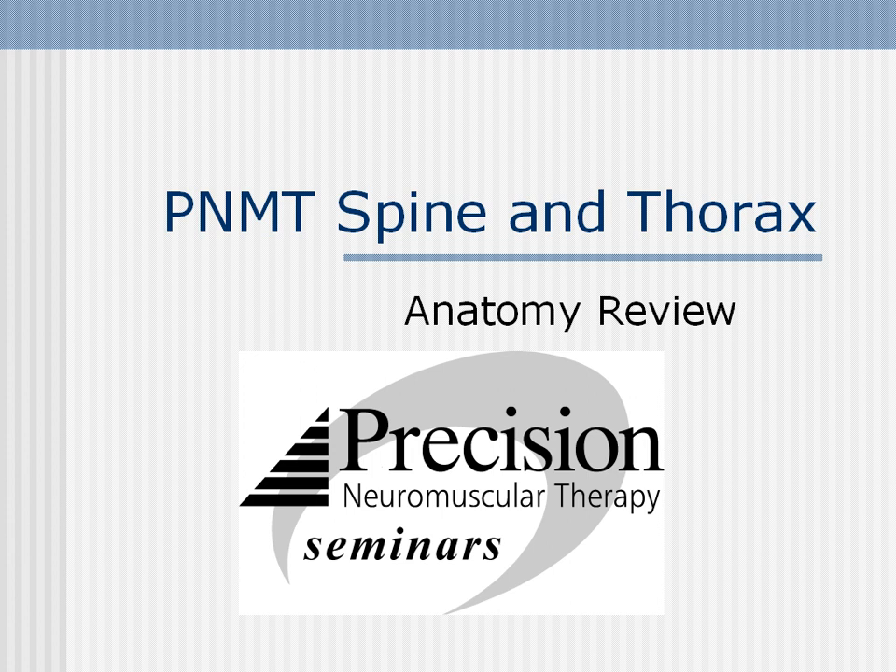Hello, this is Doug Nelson, and thank you very much for your interest in precision neuromuscular therapy for the spine and thorax. This is a little anatomy review of some of the muscles and structures that we'll be covering in the seminar, and this will help you to be better prepared.